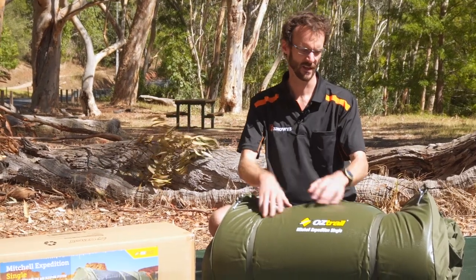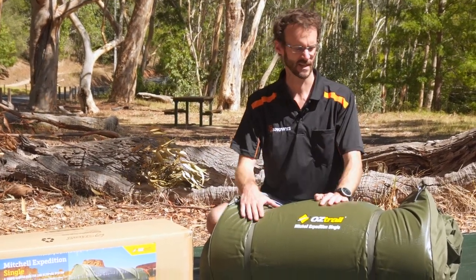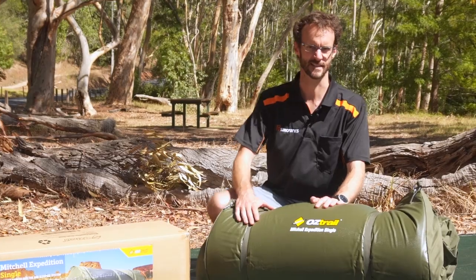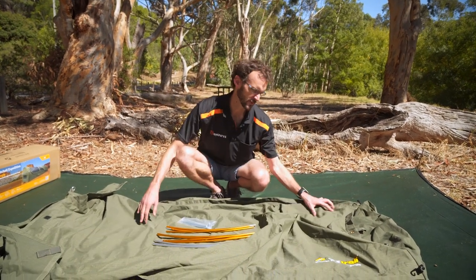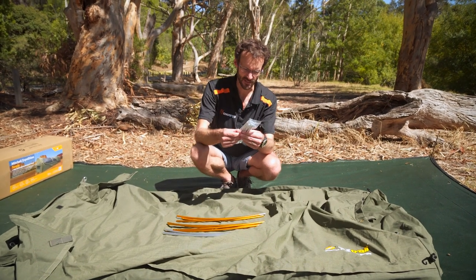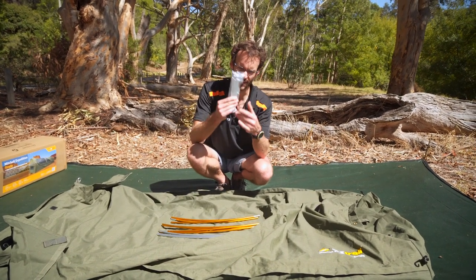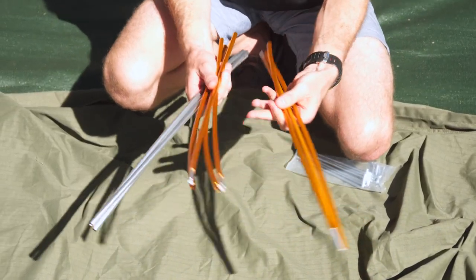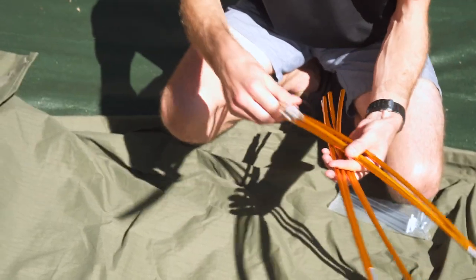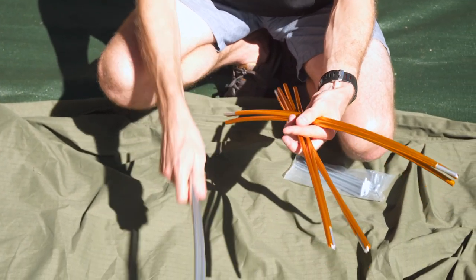So I'm going to unroll this one, show you what comes inside the box and how to set it up today. Pretty straightforward, not a whole lot in the box. You've got the main swag with the mattress inside. You get some pegs — there's six — they're reasonable pegs, they'll be fine for most ground types. Now it's a three pole setup, so you've got three poles here: two gold ones and a silver one. The silver one's for the centre pole. There's a three section pole which goes at the foot end, and a four section pole which goes at the head end.